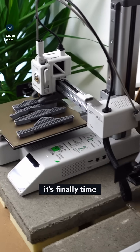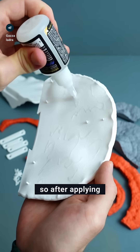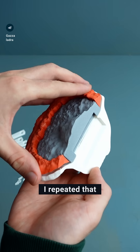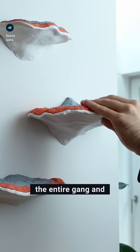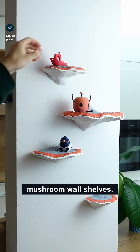After all parts were printed, it's finally time for the assembly. I cut out holes for small positioning pieces, so after applying some glue, I can simply lock in the gray part and then the red brim. I repeated that three more times and fixed them with some duct tape to dry for a few minutes. Now I can mount the entire gang and place some cute little things on my new red banded mushroom wall shelves.